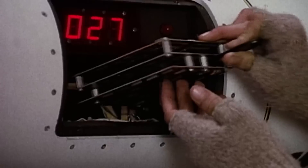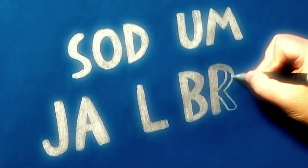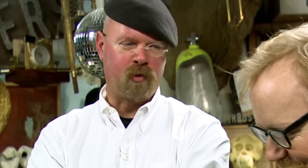He's one of the boys' all-time heroes. But there comes a time when the student must challenge the master. The very first MacGyver myth we're testing, we're calling Sodium Jailbreak.